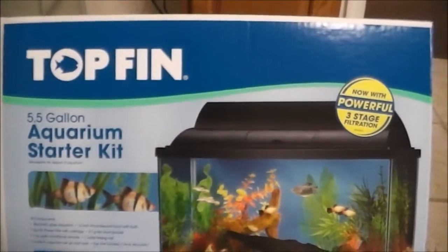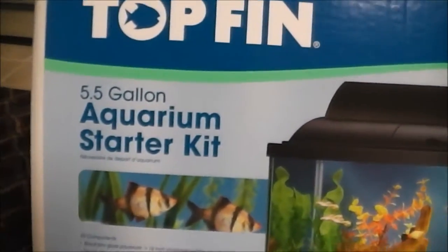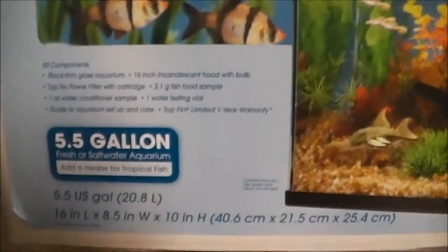This is the fish aquarium from Topfin. It's a 5.5 gallon, as you can see. It's a starter kit and it comes with...